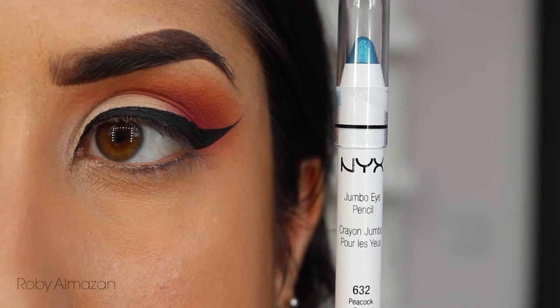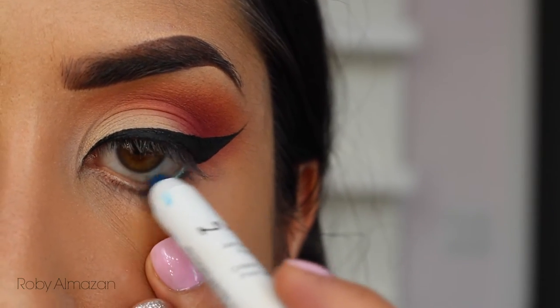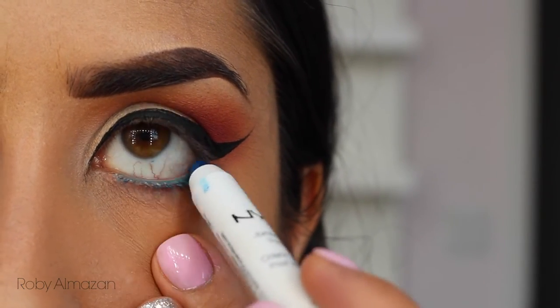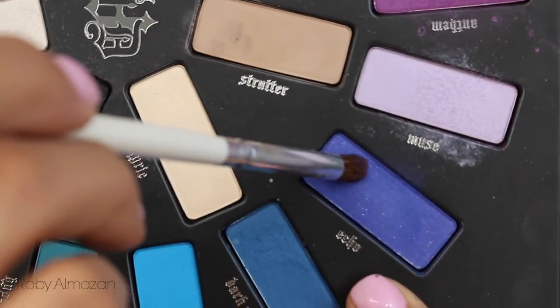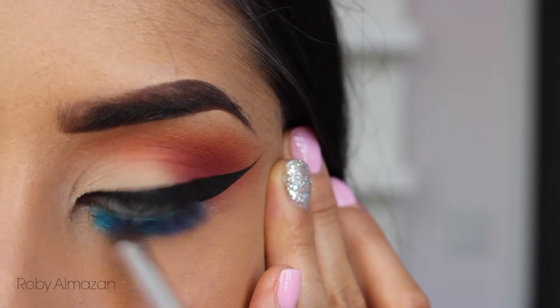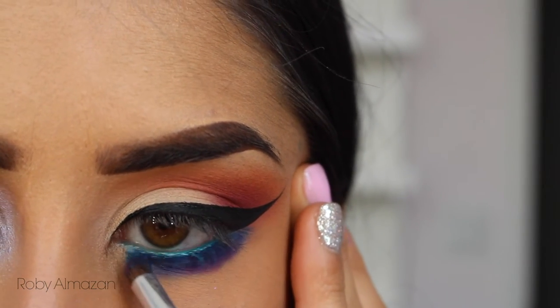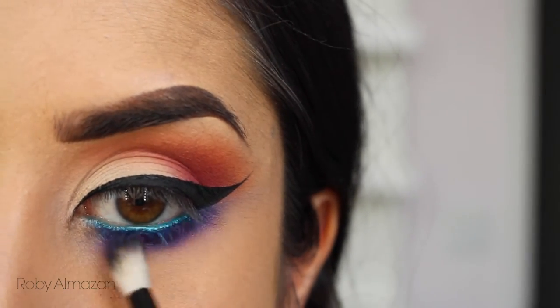With the jumbo eye pencil in Peacock, I'm placing this very roughly on my lower lash line, because we're going to use a purple color to buff it in. The color is Echo from the same palette, and I'm buffing it into the blue just so it gives a really gradient effect of blues and purples. Then I'm using the blending brush to make it extremely smoky on the lower lash line.